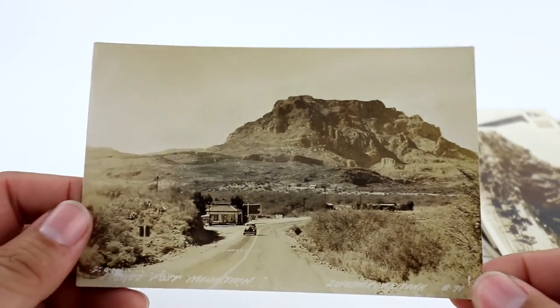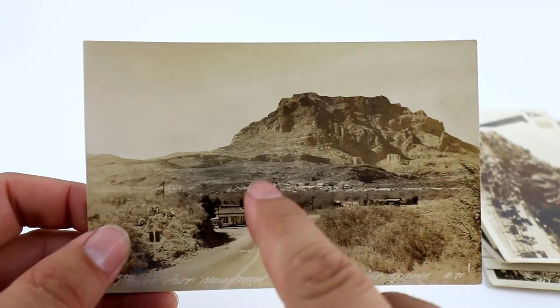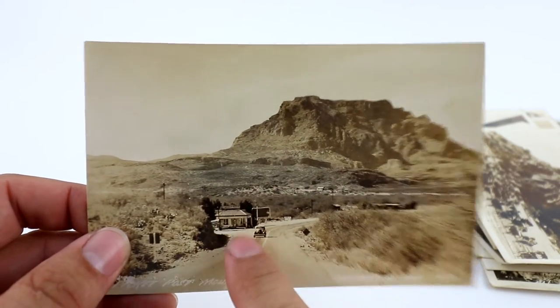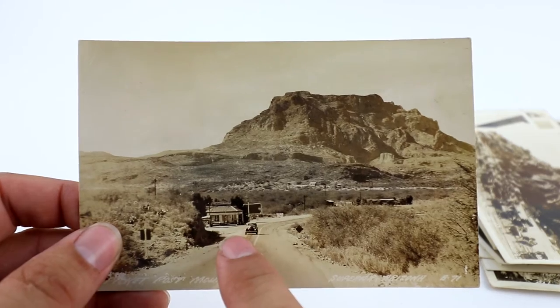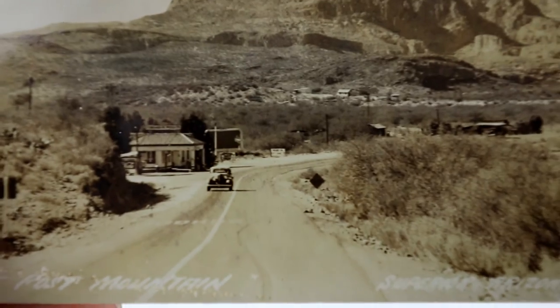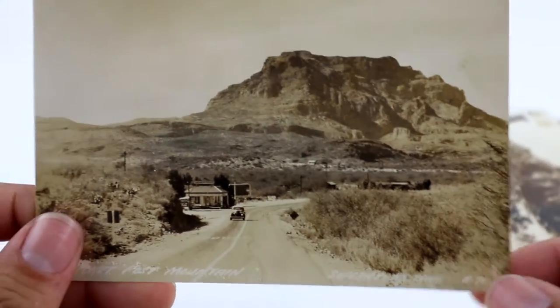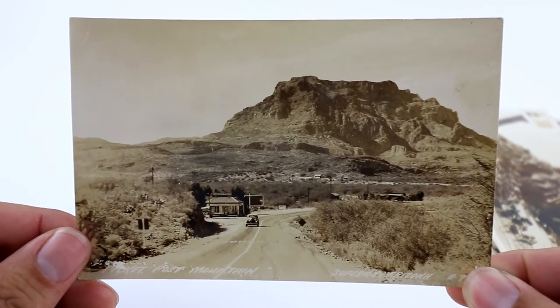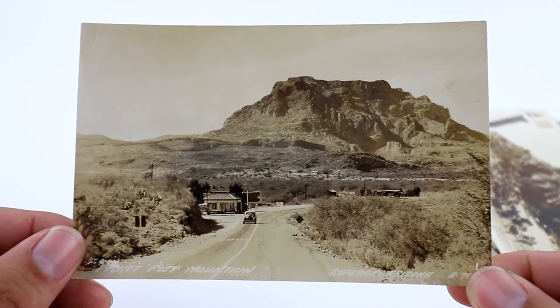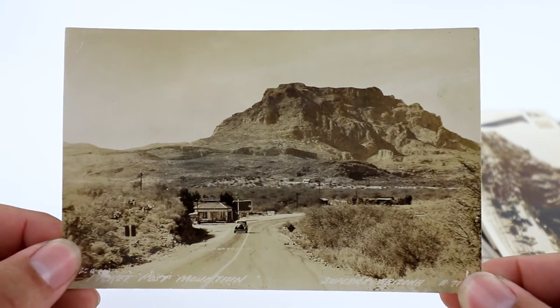This is a cool one from Superior, Arizona — actually a gas station. I didn't know that until I did my research on WorthPoint. And there's actually a Coca-Cola sign right here — half of a Coca-Cola sign — which adds a little bit of value. I always look for those signs, especially at gas stations and old street views.